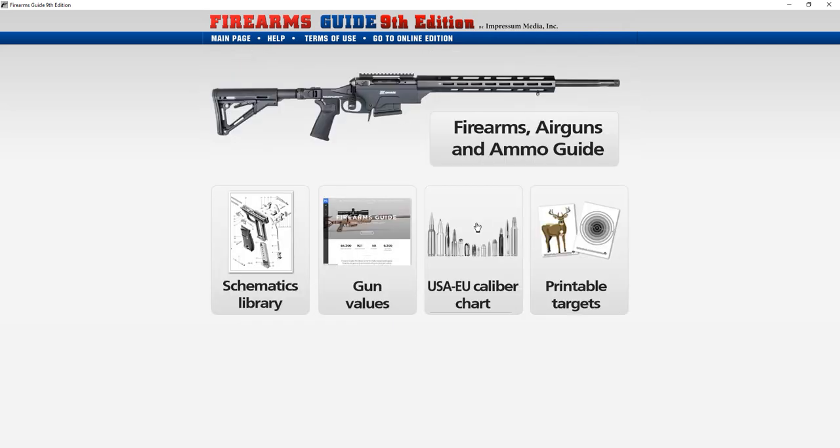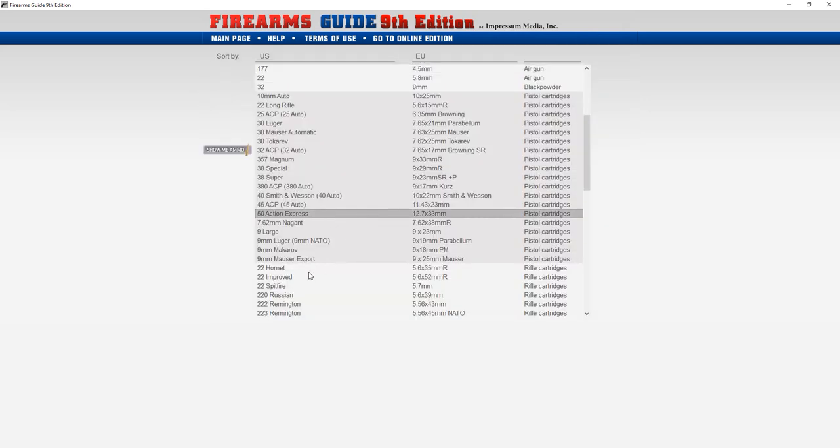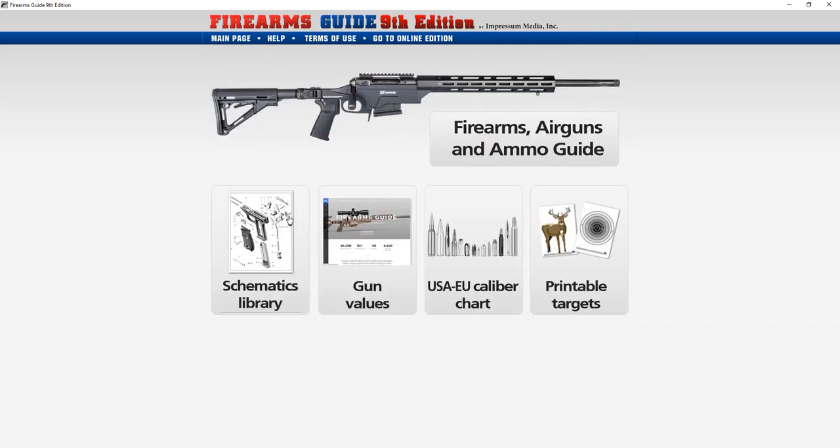We also have a huge US and EU caliber chart that solves the whole problem of how European and American calibers are marked differently, with all the ballistics and everything, plus a gun value guide.